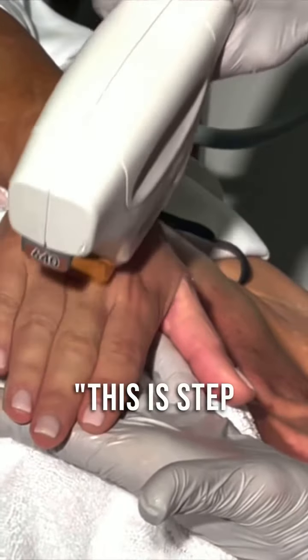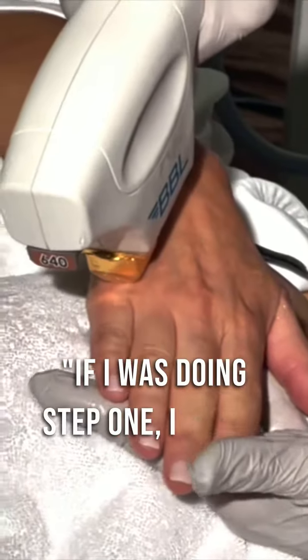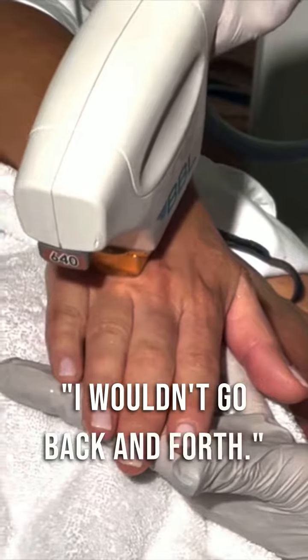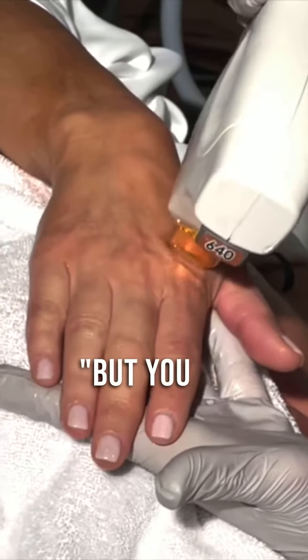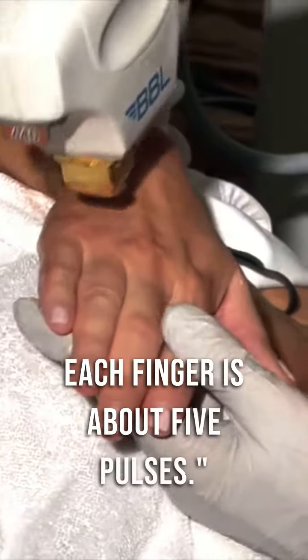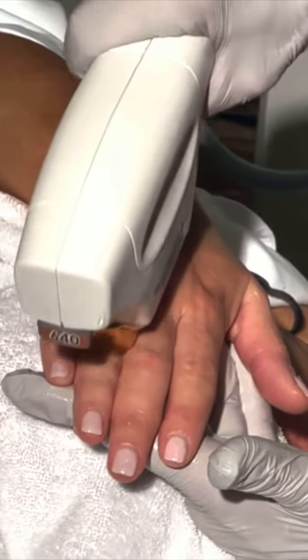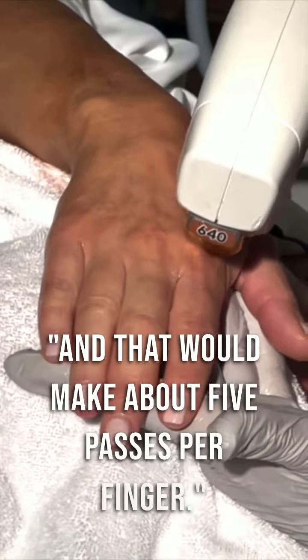This is step three, the nice and tight step. If I was doing step one, I wouldn't go back and forth — step one is a single pass like that, but you do multiple passes. Each finger is about five pulses, and I like to do 100 pulses for this step for step one, which makes about five passes per finger.